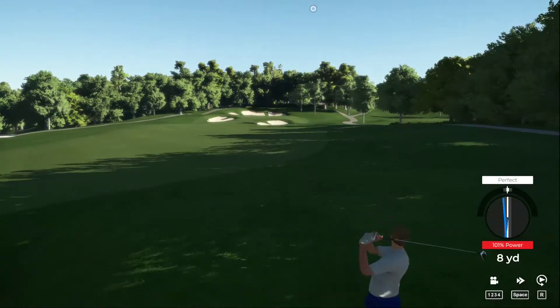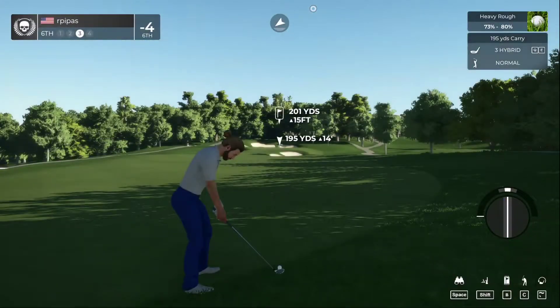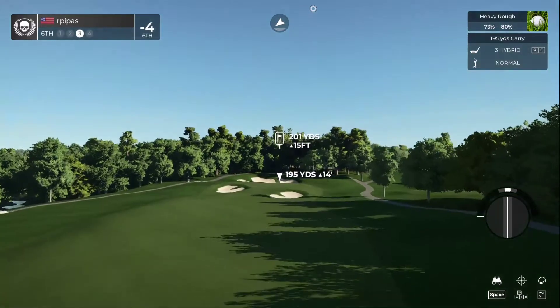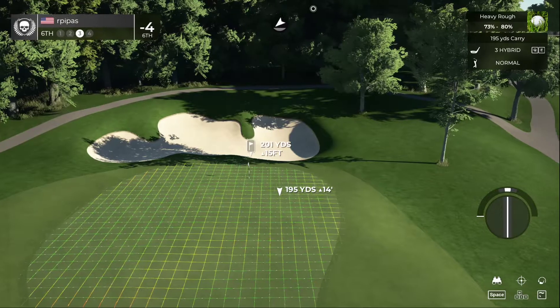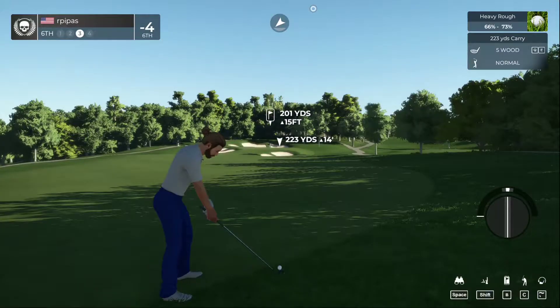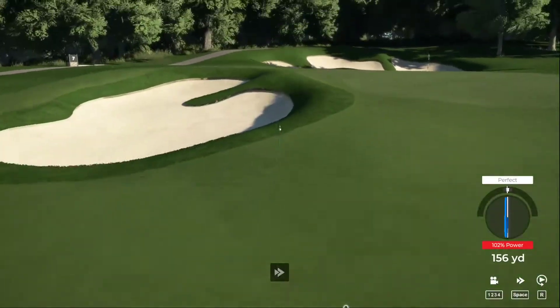Wow. Scrambling from 200 yards out. We're definitely getting a bogey — we're gonna try to limit it to that. I don't think this one's quite gonna make the green.